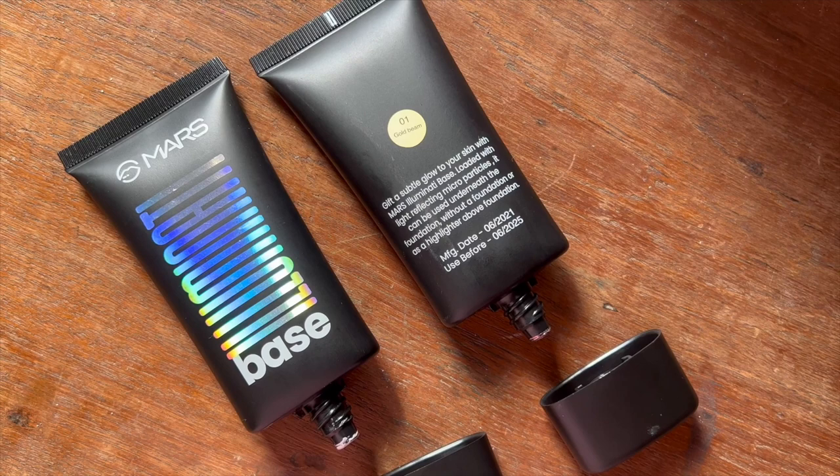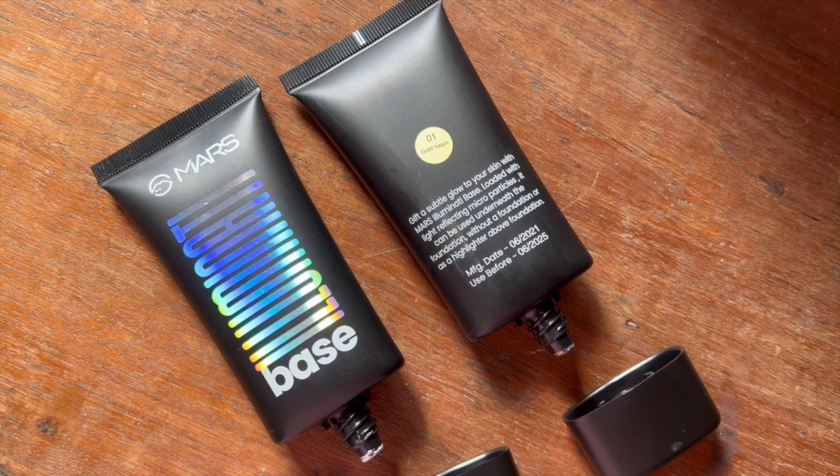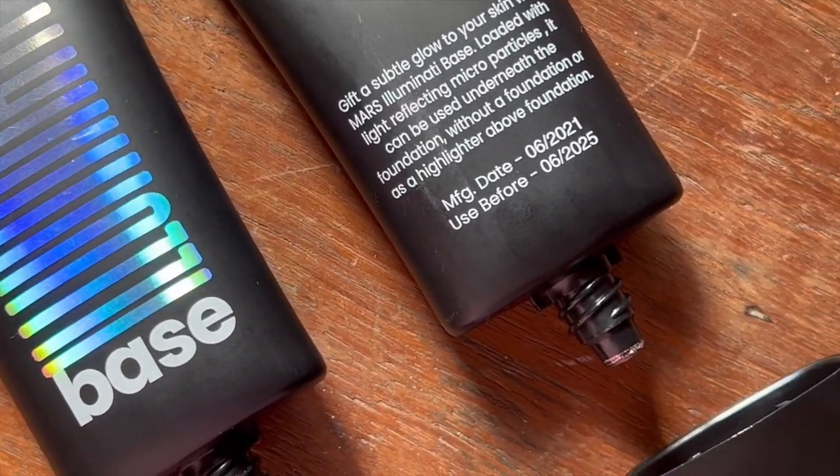For a quick description of the product: it says 'Gift a subtle glow to your skin with Mars Illuminati Base.' Loaded with light-reflecting micro particles, it can be used underneath foundation, without foundation, or as a highlighter above the foundation. They offer only two shades — 01 Gold Beam and 02 Pink Beam — priced at 249 rupees for 45 ml of product. These are currently available on Flipkart and Amazon. The packaging is a black squeezy tube with holographic writing, with the shade name and number at the back along with manufacturing and expiry details, and it comes with a nozzle-type dispenser.